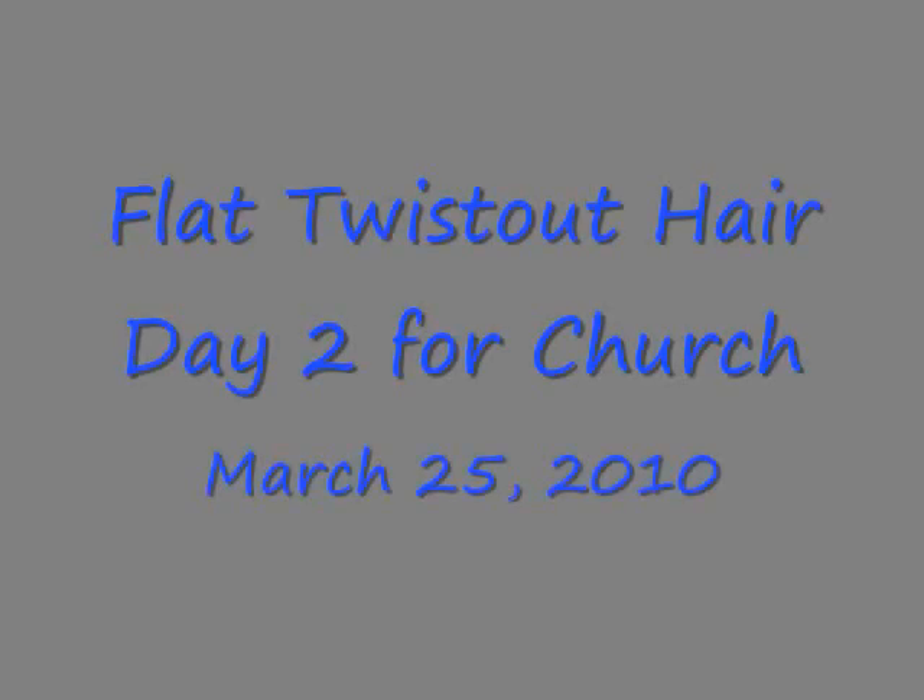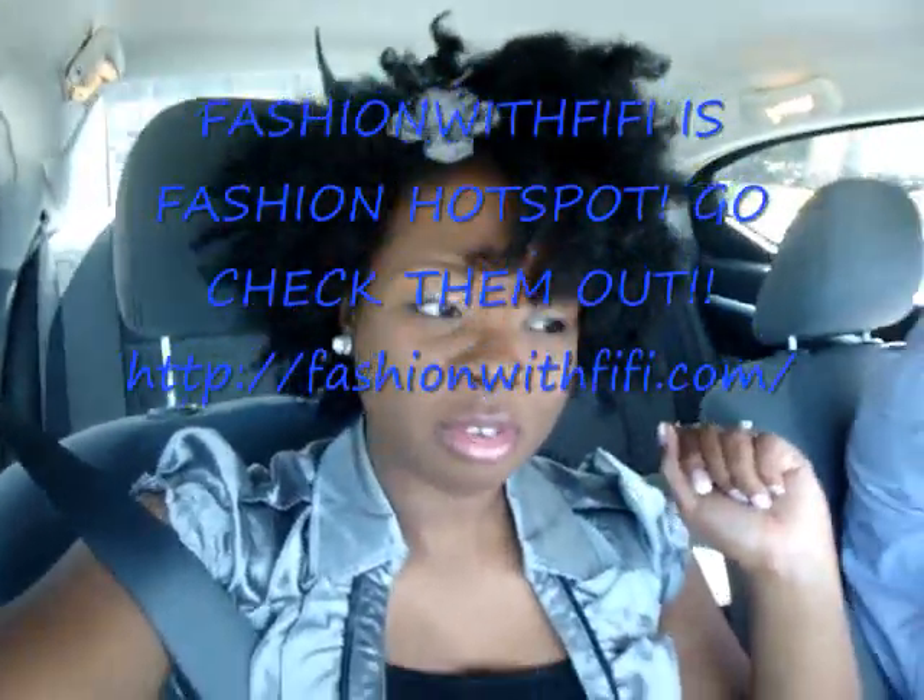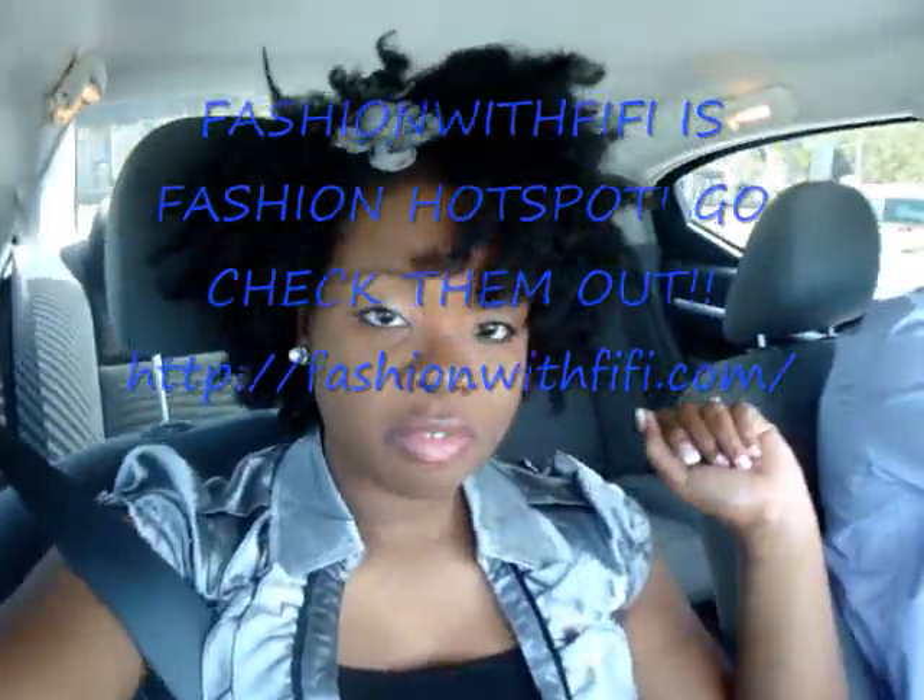Are you pleased with what you see? Hey YouTube, what's up? It's Black Onyx. Today is March something, I don't remember. But anyway, this video has been brought to you by fashionwithfifi.com. Head over to the website — you can find the link in the video description box.